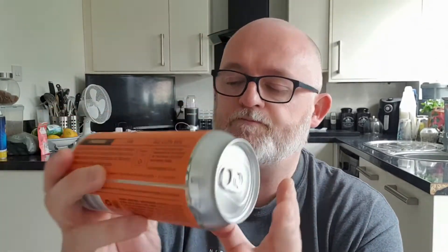This is Phoenix IPA. It's a six percent ABV beer, as it says there on the can. It was canned on the 10th of May 2022 and best before the 10th of February 2023.